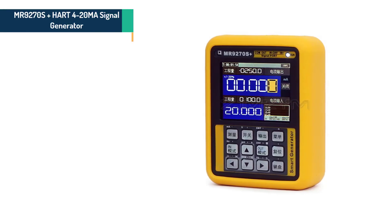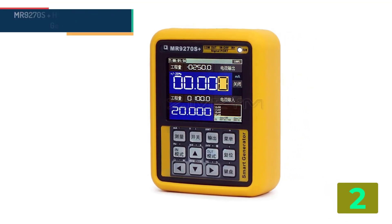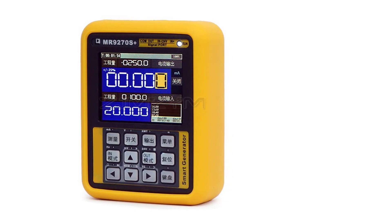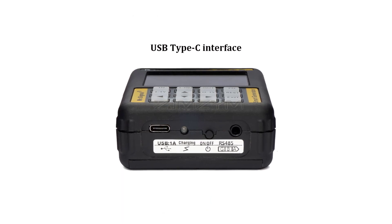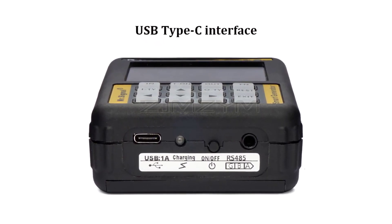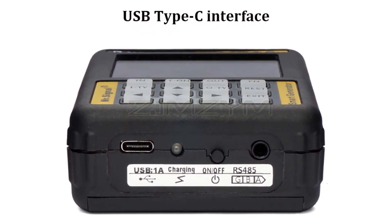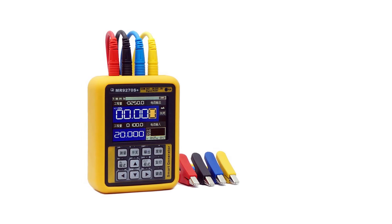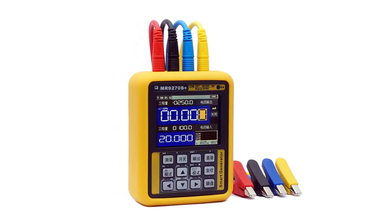Item number 2 is the MR9270S Plus Heart 4-20mA Signal Generator Calibrator Current. Specifications: Brand name, JM Zyme. Model number, MR9270S Plus Heart. DIY supplies, Electrical. Origin, Mainland China. Certification, C. Product number, FC4110. Product name, 4-20mA Signal Generator. Panel, English version. Voltage, 100-240 volts. Screen, 2.4-inch IPS LCD screen. Surface, tempered glass. Working temperature, 0-50°C.